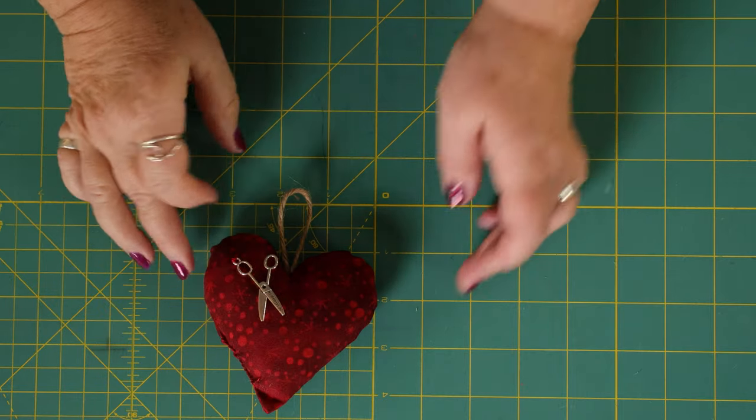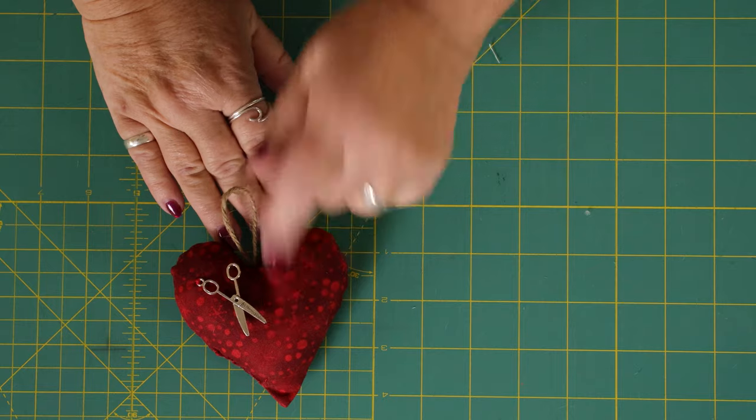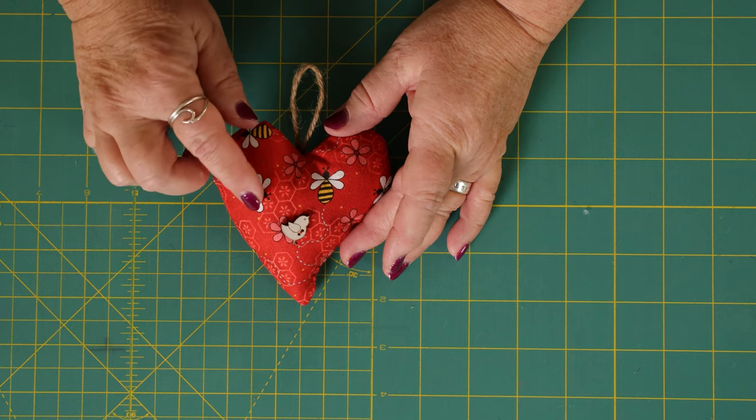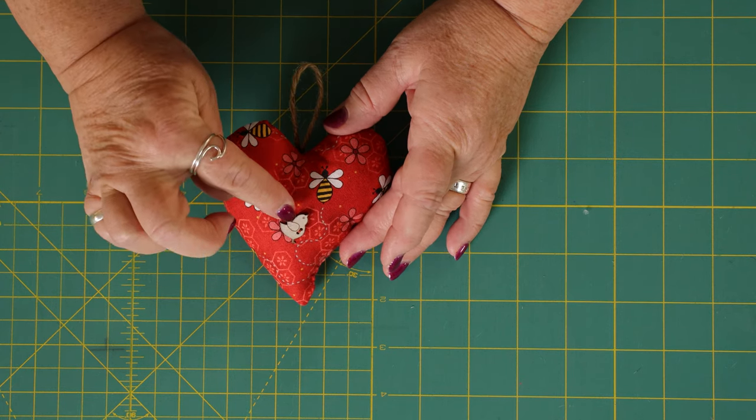I'm going to talk you through what some of these hearts mean to people special to me. This heart is for one of my daughters — she's a dog groomer, so that's why she's got the scissors on hers. This one is for somebody who likes cookies, and you know who you are. This one has bees on the fabric and a little bird, and it's for one of my grandsons who absolutely loves the outdoors and nature. I'm not going through the others because they've all got to play a guessing game later.